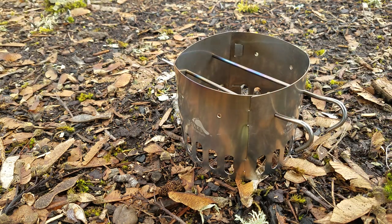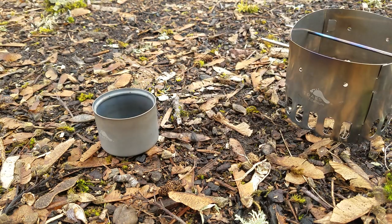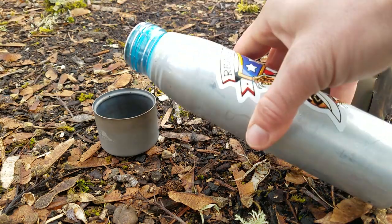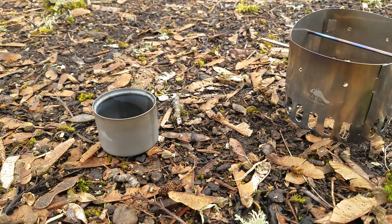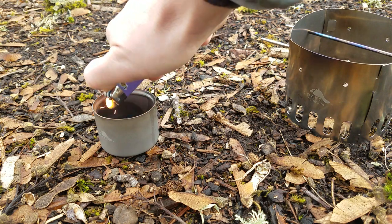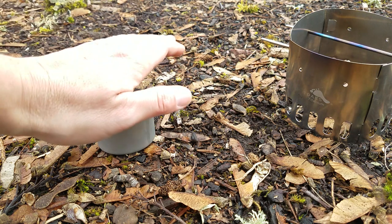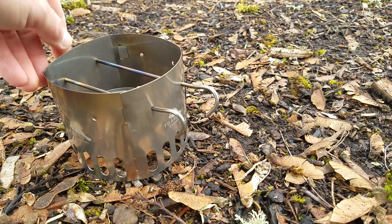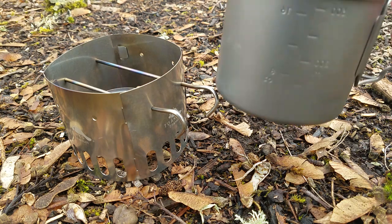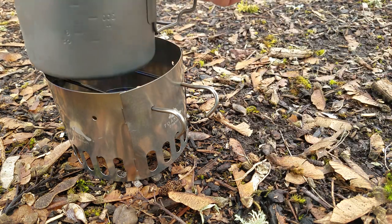Then you take your alcohol stove, add a little bit of fuel, and go ahead and light that. Then you can simply place the ti stand on top, and something like the 550 milliliter cup can go on top.